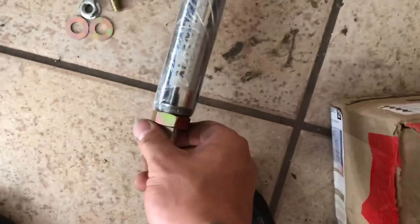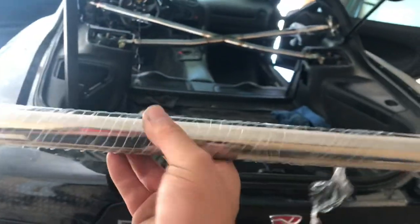Alright, next we're doing the smaller bar here — let's get that easy one out of the way.